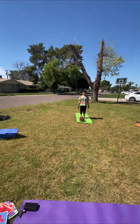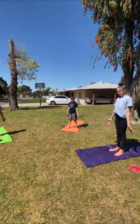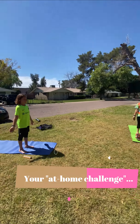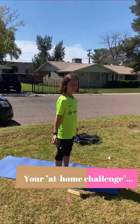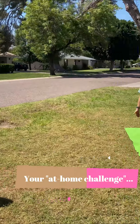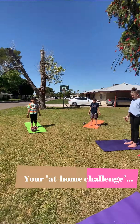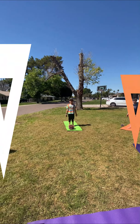Gently bring your bodies back to mountain pose, relax and recover. You can take a couple of balloon breaths — in through your nose, out through your mouth. Your at-home challenge, yogis, is to gather all your brothers and sisters, anybody that's at home with you during this time when we're not in school, and try to teach them warrior two. See who can hold the warrior two pose the longest in your family. Enjoy — namaste.